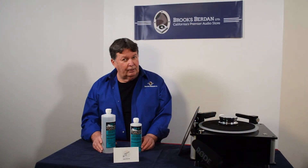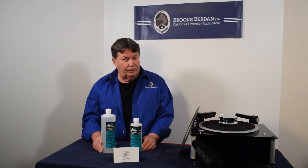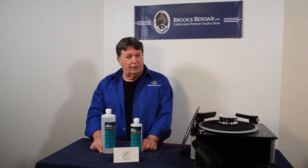The ingredient in the fluid is deionized water, acquired from a hospital supply house. It's one of the cleanest low-residue waters you can buy for applications such as this. It has very high non-static characteristics — it'll lower the static level of your records during playback.